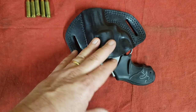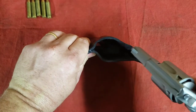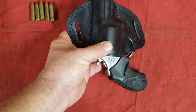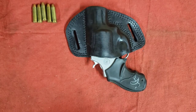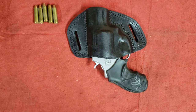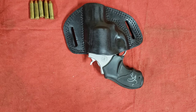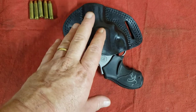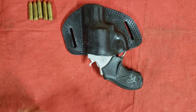Within a couple of days I lost all worry about the gun coming out of the holster — it stayed put yet always remained nice and easy to draw. This particular holster also didn't require any break-in. A lot of leather holsters require you to wrap the gun in saran wrap or a plastic bag and let it sit in the holster. I've had to do that with a couple of others, but this one was ready to go right out of the box.